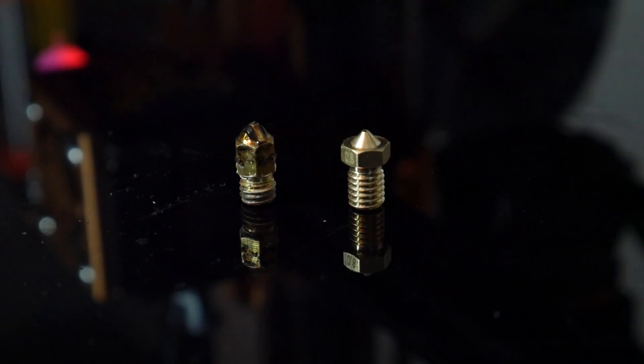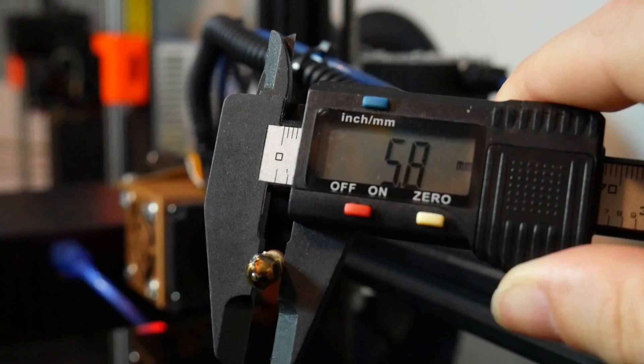As delivered, it comes with a standard 0.4mm nozzle, so I thought I'd double that and go all the way up to 0.8mm. The Tornado uses an M6 thread E3D style nozzle. Fortunately these are very cheap — I've got links in the description for you to check out.